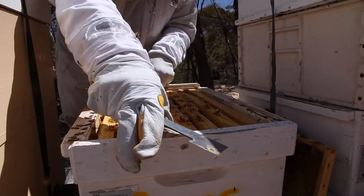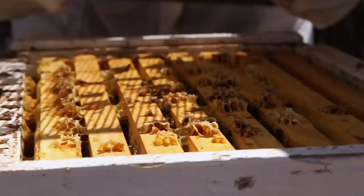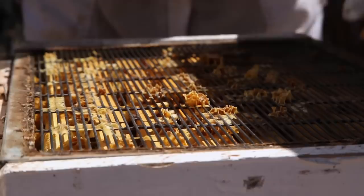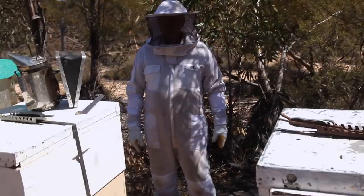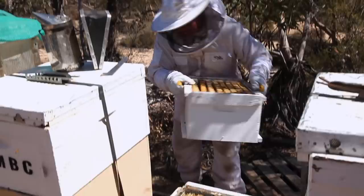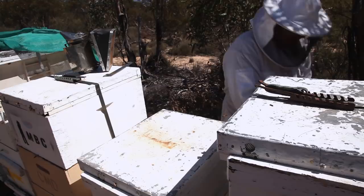I'll put this back together. They've been very nice and polite - haven't got excited at all. Pop our little super back on. There you go. Let's get ourselves a lid and put them all back together and they won't even know we were here. Something like that anyway. Probably will know we were here, yeah.